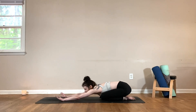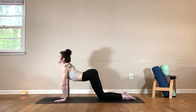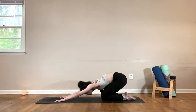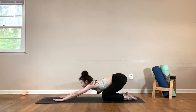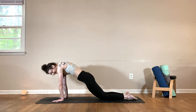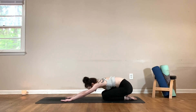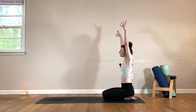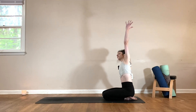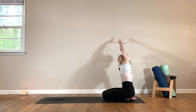Taking a few more rounds of our spinal waves. Inhale, round forward. Exhale, wave it back. And one more time — inhale, exhale. Slowly roll up to seated. Inhale, reach the arms up and overhead. Exhale, place the right hand down, reach over to the right, opening up the left side body, rolling that left shoulder open. Take a big breath in, exhale out.